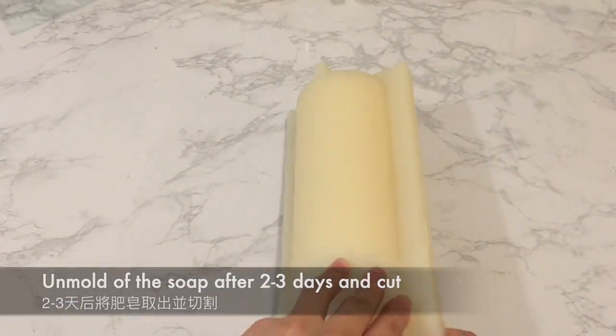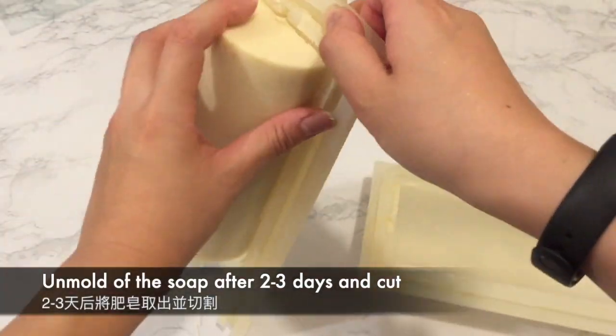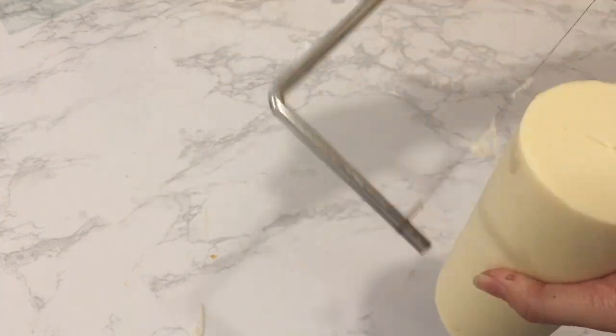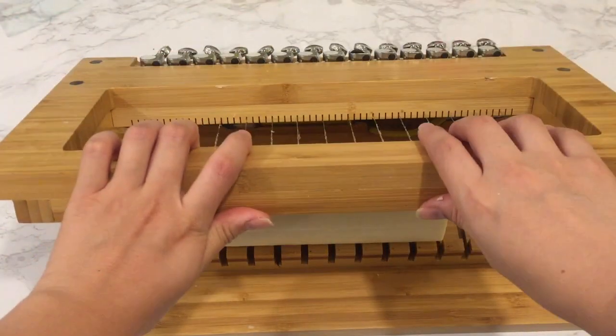Unmold the soap after two to three days. Clean up any uneven edges as necessary. Now it's time to cut the soap.